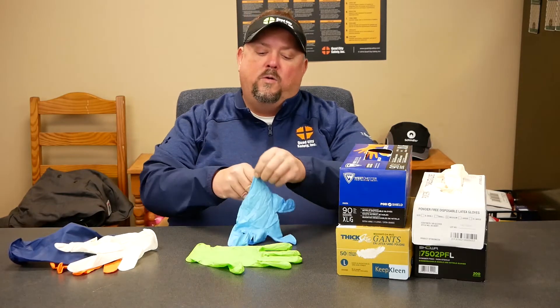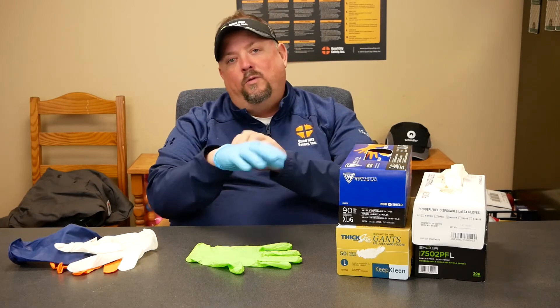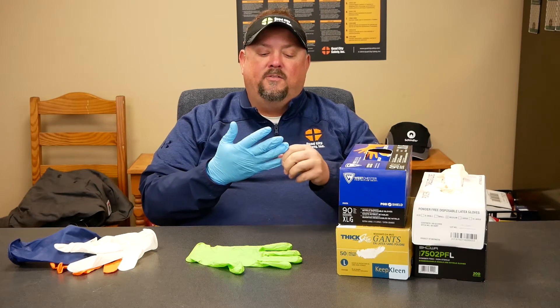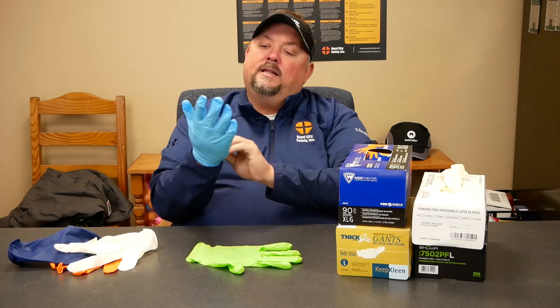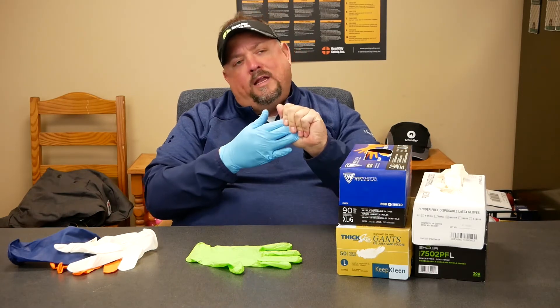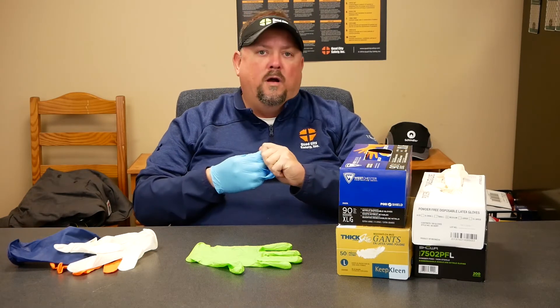When we get into general industry or other safety applications, we start at vinyl, but vinyl really gives you no chemical resistance and a lot of times people don't like it because it's not tight-fitting. When we move towards something that hugs the hand, we work into nitrile. Nitrile gives us some potential chemical resistance and a tighter fit, and we can utilize it in medical situations where we need that Class 1 medical device rating.